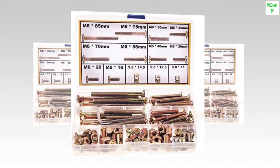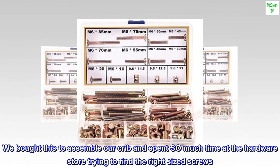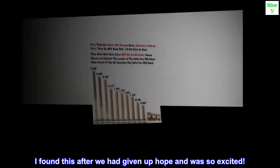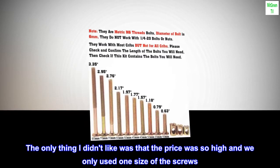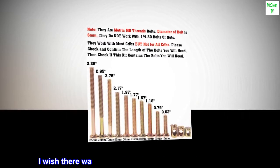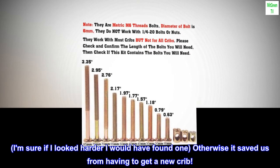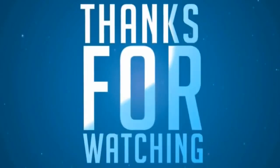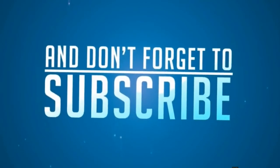Perfect Sizes — We bought this to assemble our crib and spent so much time at the hardware store trying to find the right sized screws. I found this after we had given up hope and was so excited. The only thing I didn't like was that the price was so high and we only used one size of the screws. I wish there was a way to just purchase the size you need, but otherwise it saved us from having to get a new crib.